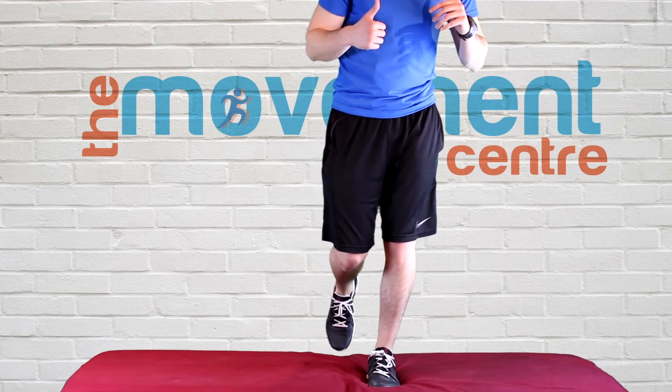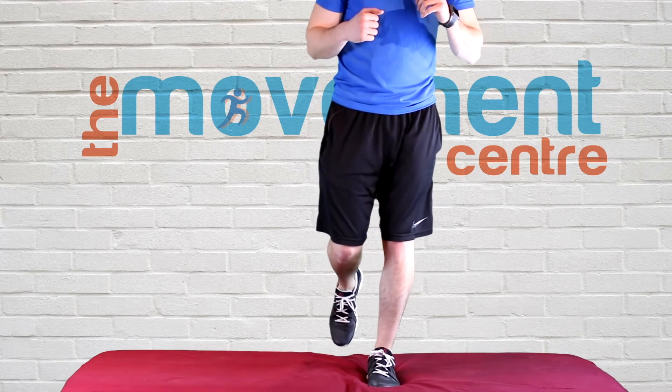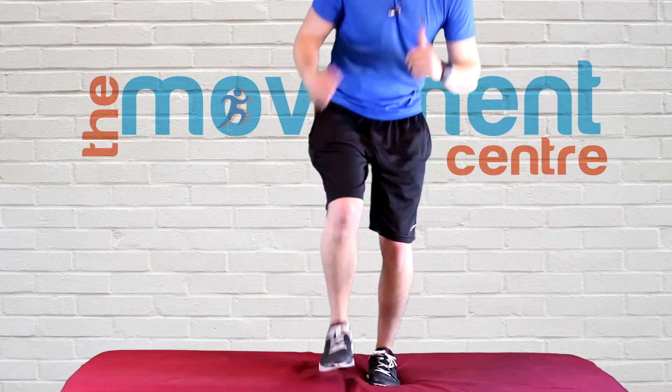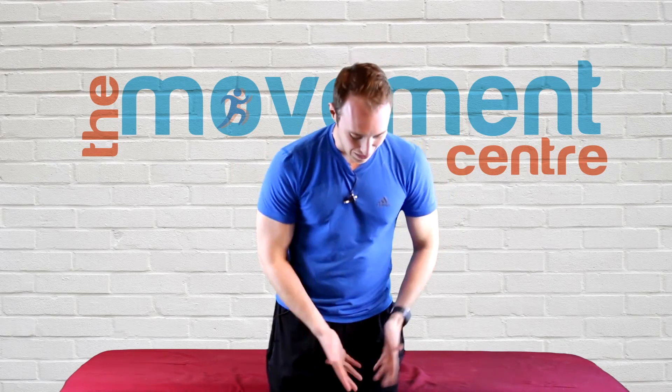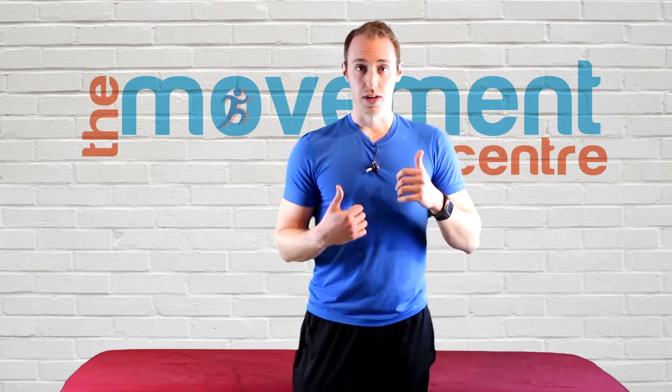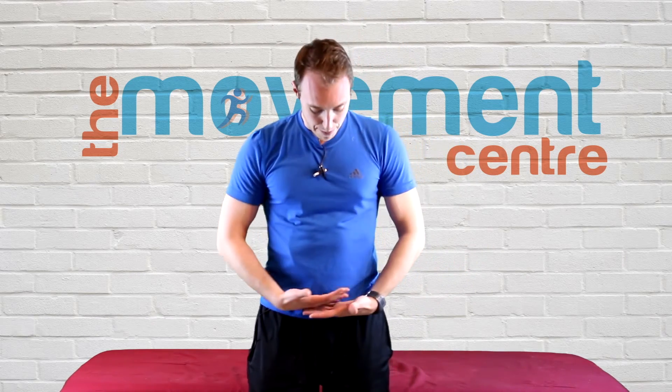So again, your leg is off, you're bent, and you're coming up and down. I'll show you from here so you can see my face as I do this — you're straight, back up, and slowly coming back down, and up, down, and up. You're keeping that hip level, letting that hip drop just below plane, and using that glute muscle to stabilize and come back up to neutral.